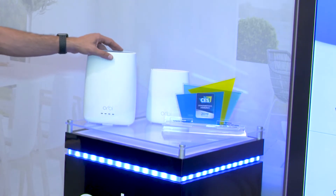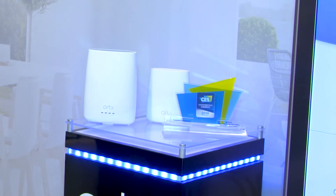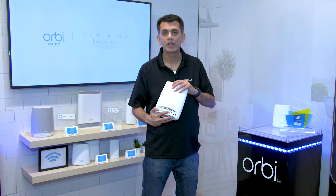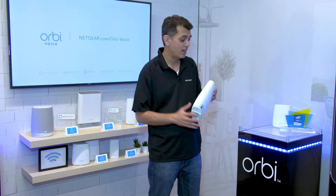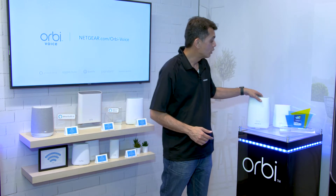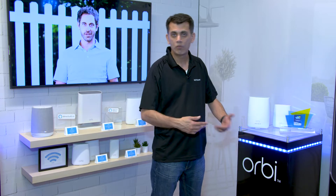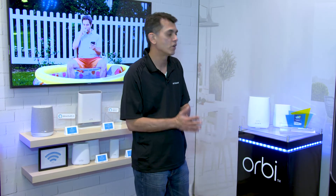This here is the cable Orbi. It's a 2019 CES Innovation Award winner. The cool thing about this is it comes with a cable modem built right into it. You plug in your coax into it, it provides fantastic Wi-Fi wherever you are. You take one of the other satellites, put that somewhere in the center of your house, and your entire house is covered with one fewer device than we would ordinarily have to have.